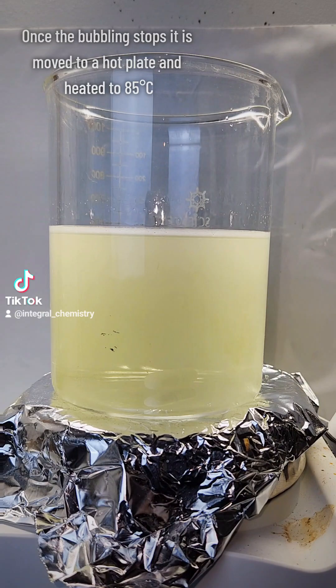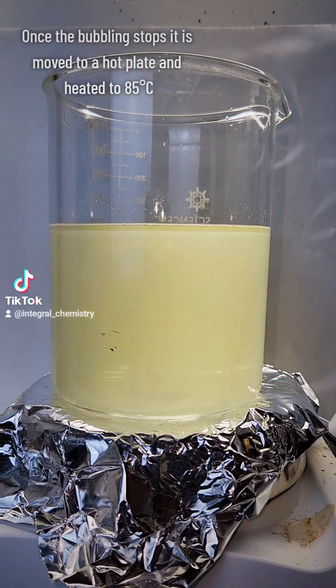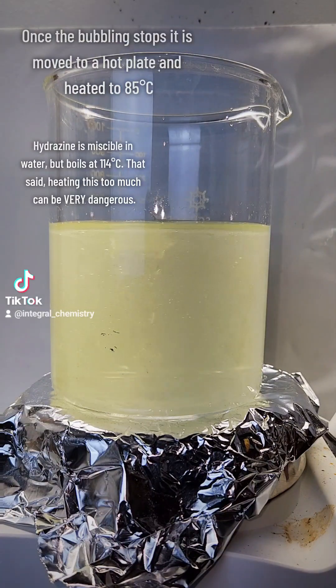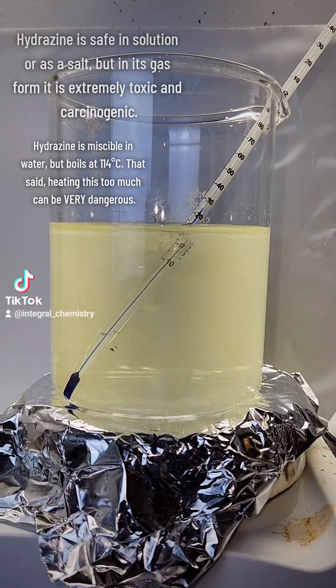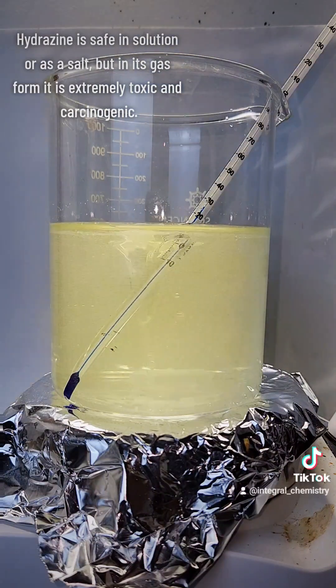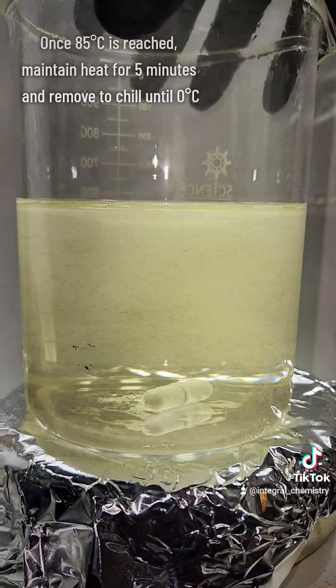Eventually, this will settle into an equilibrium and the bubbling will stop. At this point, the beaker is transferred to a hot plate and heated to 85 degrees Celsius to push the reaction to completion. It's really important not to go too far above 85 degrees Celsius, as hydrazine will begin to vaporize at 114 degrees Celsius, which would be a bad time.